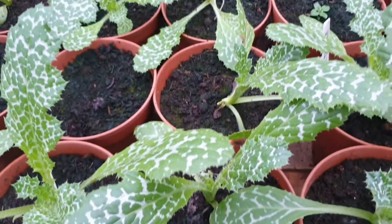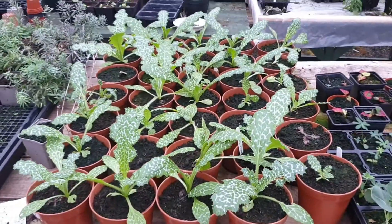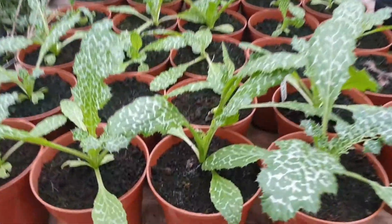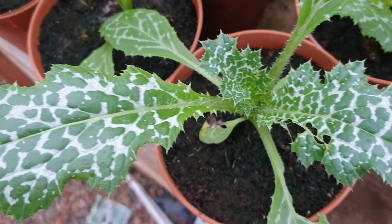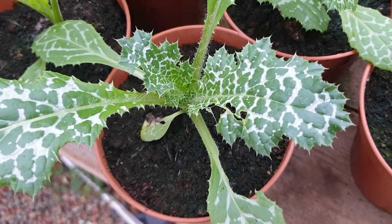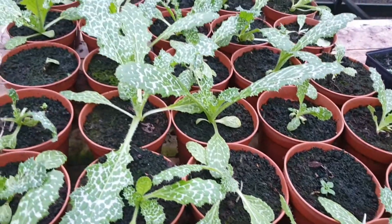Here they are now, end of November - looking good, looking very pretty. We're now just sitting in a polytunnel, ready to go up next year. Thanks for watching, hope that was helpful for some of you.